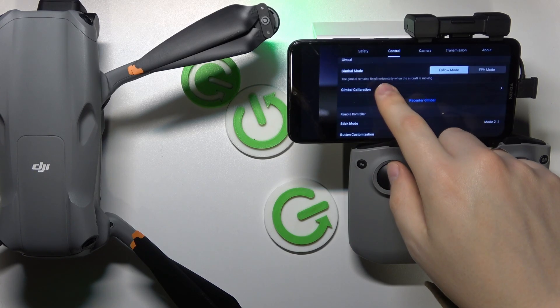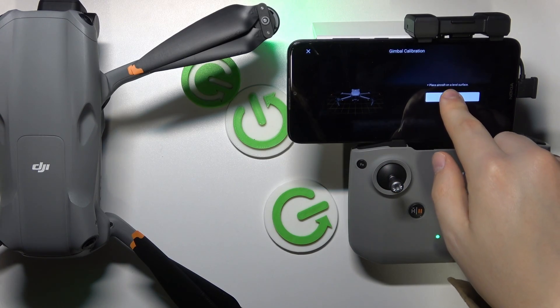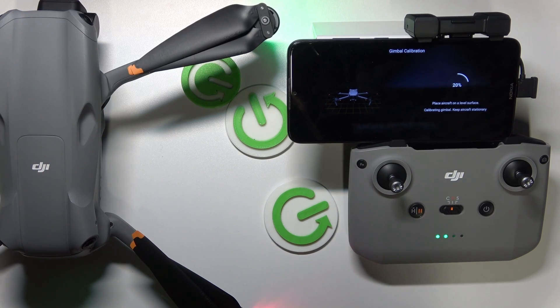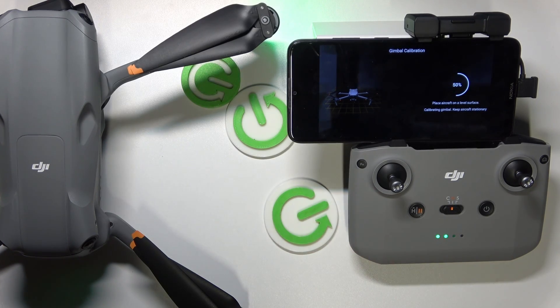So, for gimbal calibration, instead of manual, we'll press auto. First, of course, place the aircraft on a level surface, and now simply wait for the gimbal calibration to be performed automatically.